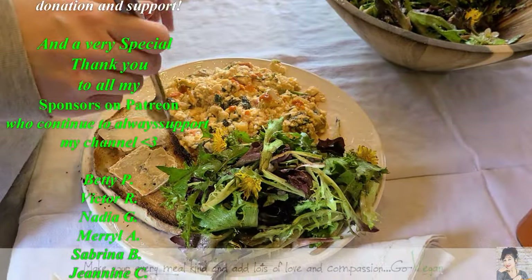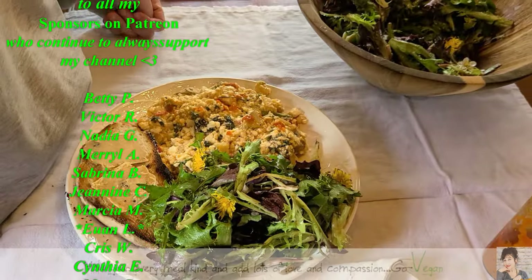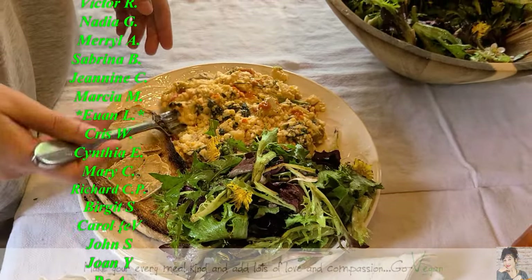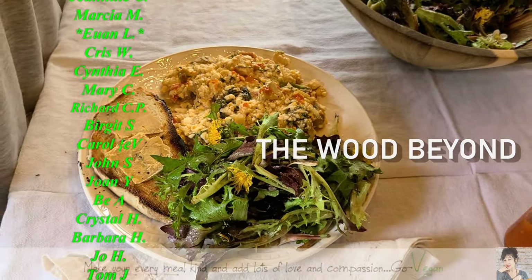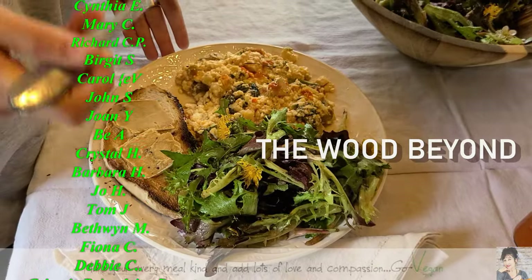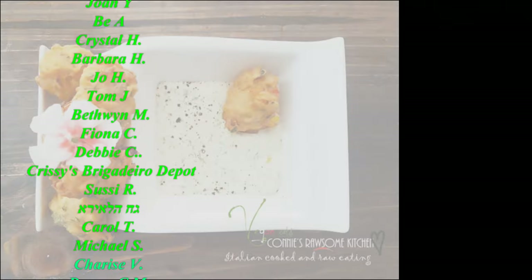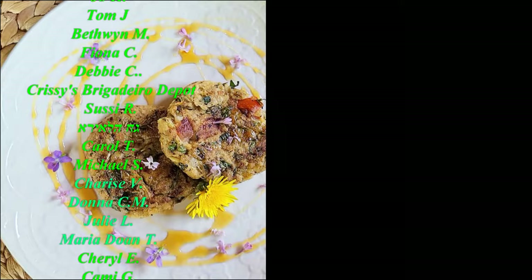That's my hot sauce — smoky apple hot sauce, spicy but delicious. Now I'm going to make my plate. Thanks for dropping by at the cabin — check out our other channels, mine and Erica's. It's called 'The Woods Beyond' — if you want to go subscribe and support us there, I really appreciate it. I love you and I'll see you soon!